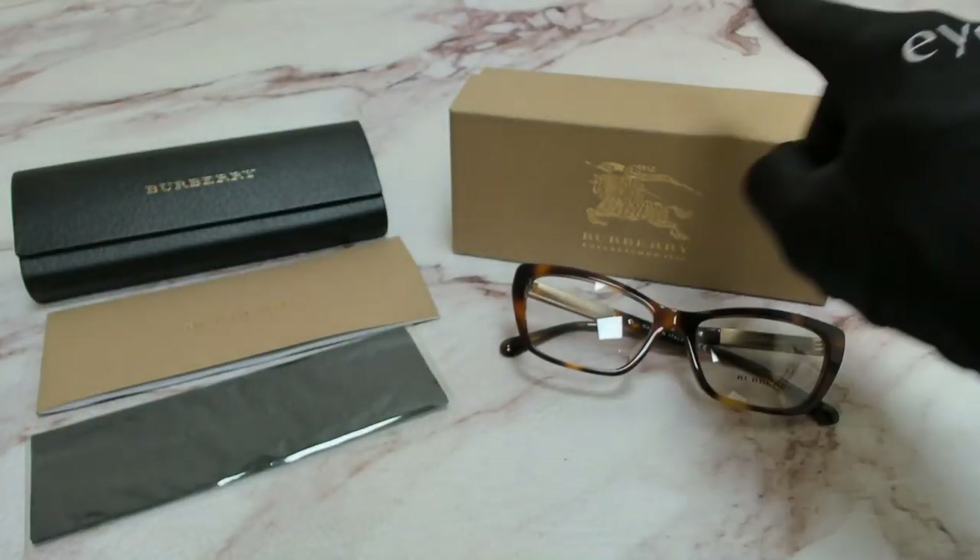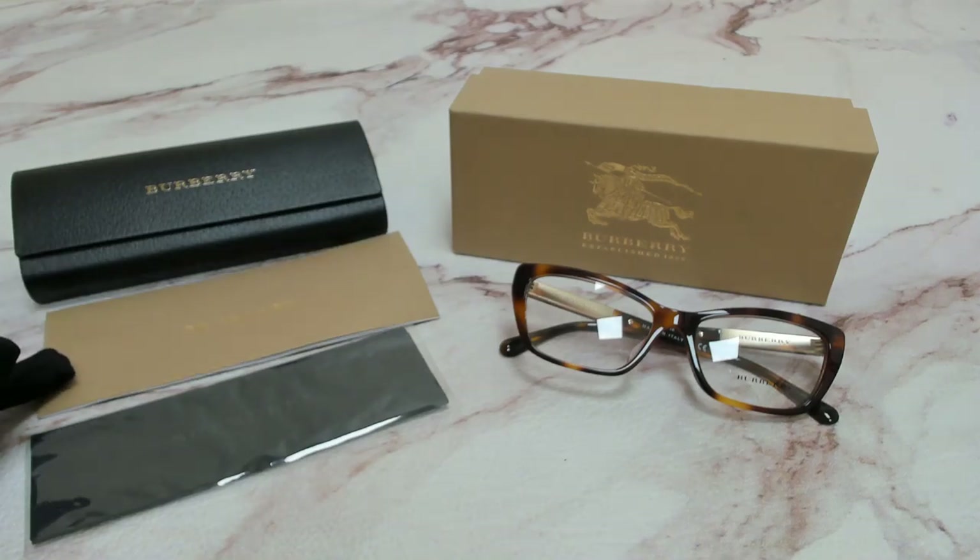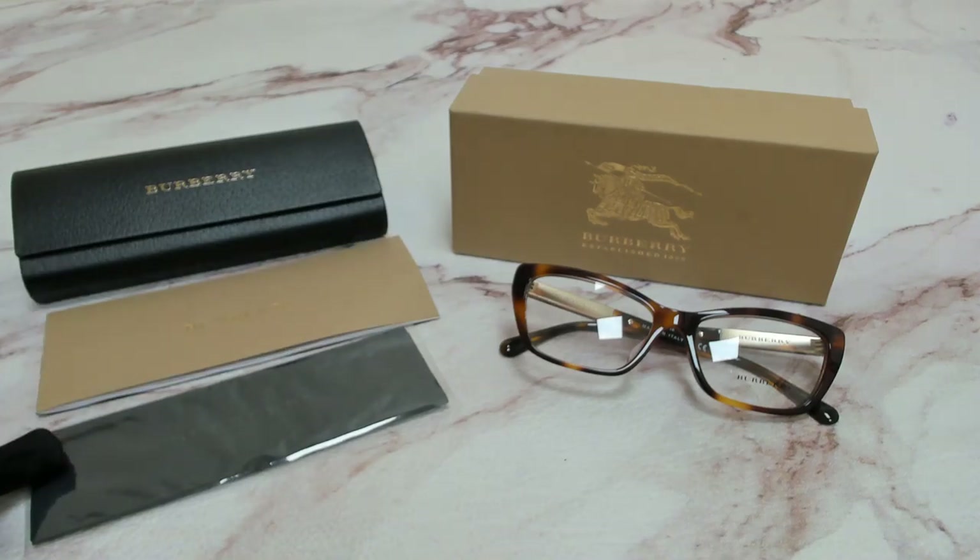The glasses come with a box, a case which color and style may vary, a card of authenticity, and cleaning cloth. Thank you for watching and have a joyful day.